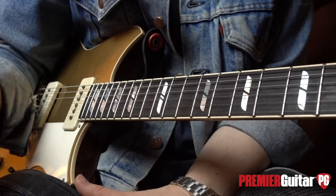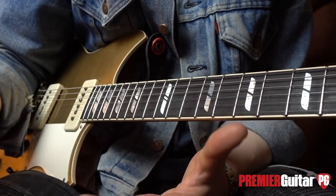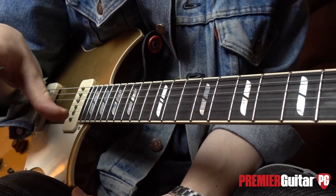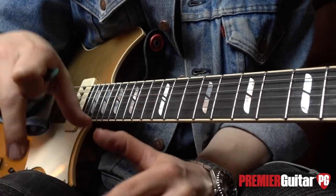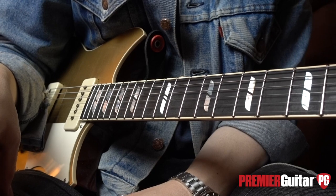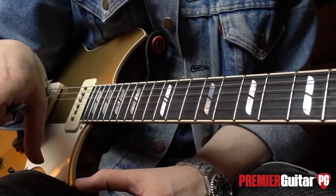Tip number four is in regard to the speed of your vibrato. Ultimately, everyone's vibrato is different — one man's meatloaf is another man's poison. I'm not going to lecture anyone. However, as with vibrato placement, variation is key, as is the speed at which you execute vibrato. It's not set in stone and can really vary depending on what you're trying to achieve.